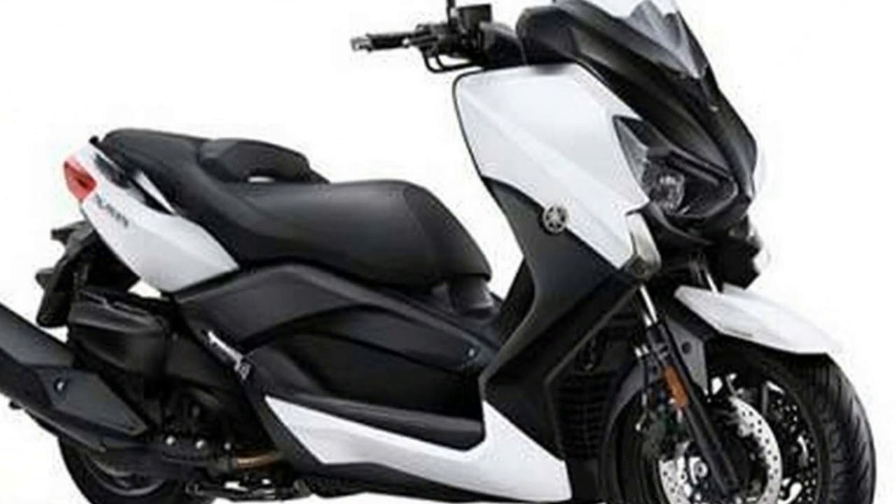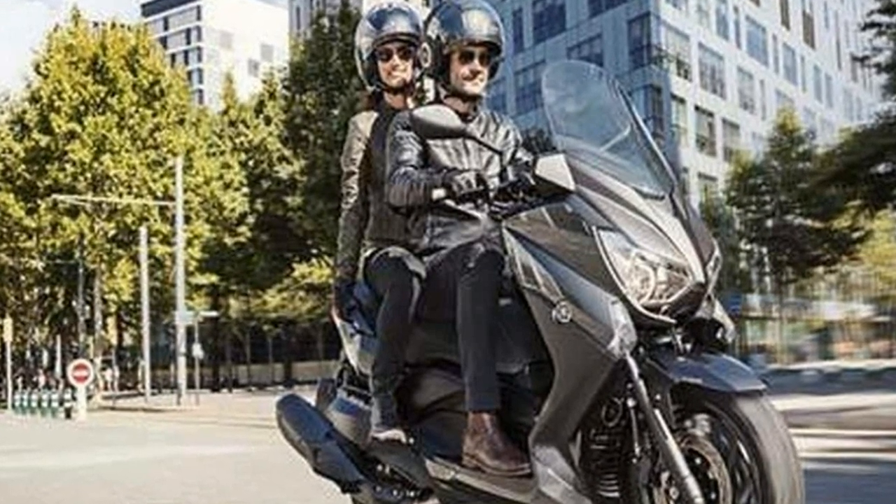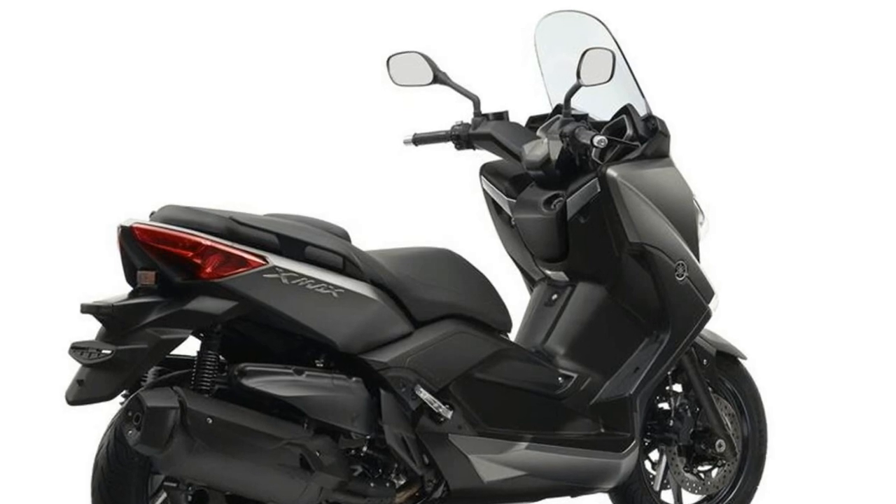In a bid to improve rider comfort, there is a new dual-seat design that is claimed to add more lumbar support to the rider, finished in a two-tone color scheme. Adding further comfort to the rider is a small windscreen that has two positions, but it does require tools to adjust it.